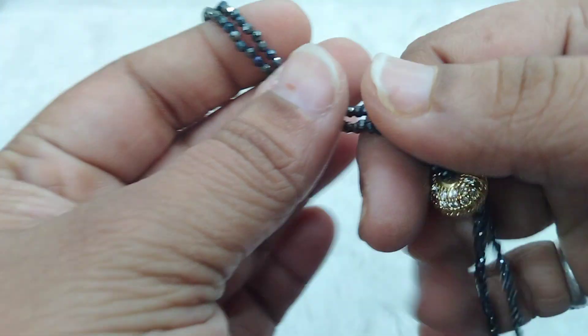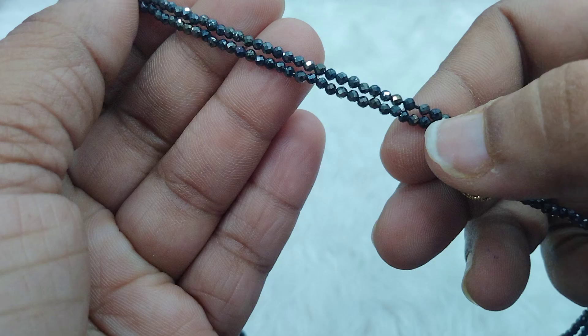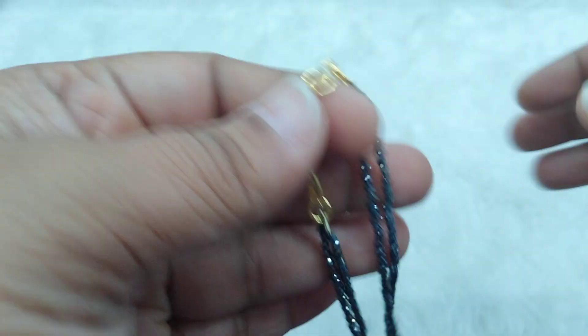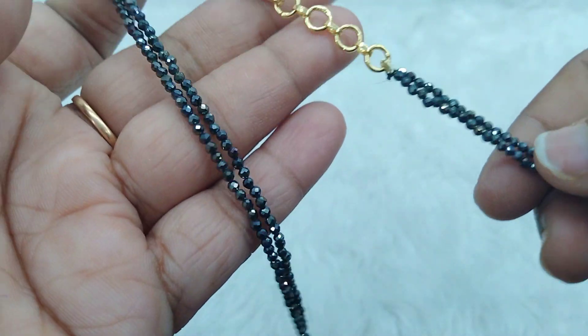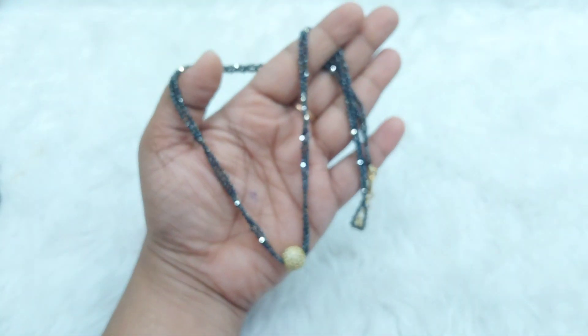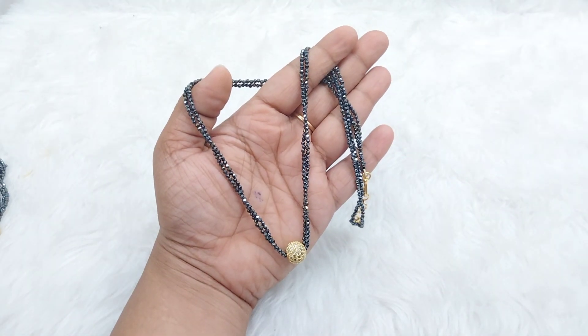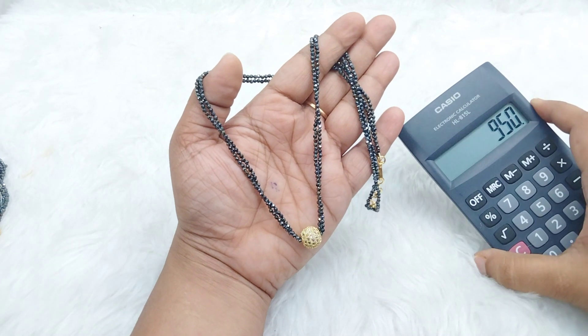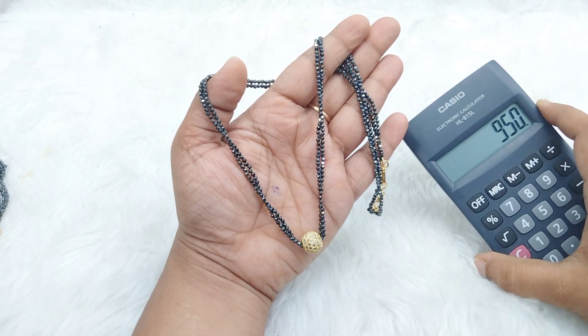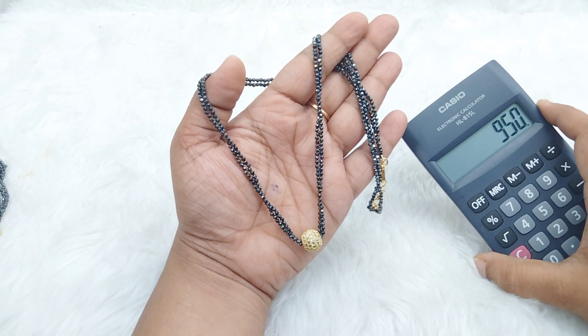These are black diamonds. I will make 18 inches with two lines of black diamonds. It's only for Rs. 950 with free shipping throughout India.